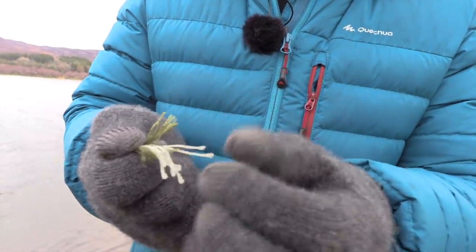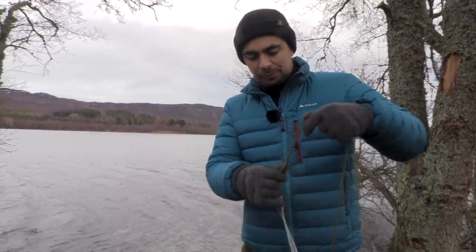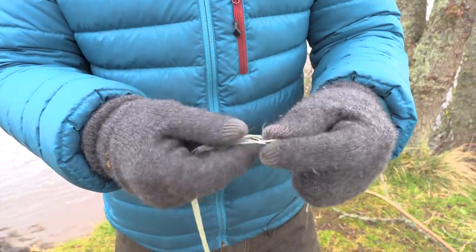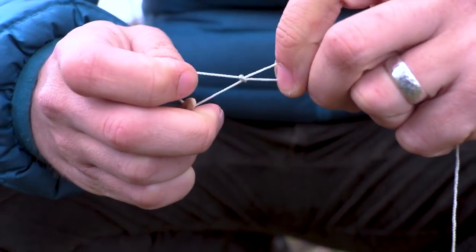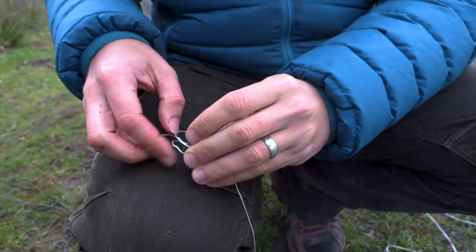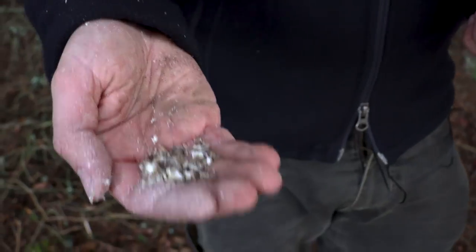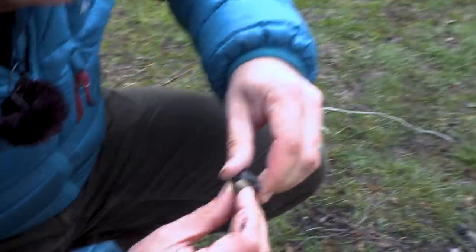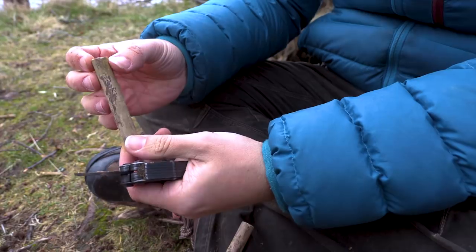This is paracord. You'll see that it has a number of internal smaller cords, which we can work out. This will give us like seven fishing lines — hopefully we don't need that many because I don't have that many hooks. And this stuff is plenty strong. Using a pebble and tree resin as glue, I formed a makeshift weight. A short piece of elder acted as the float. And this completed my improvised fishing line.